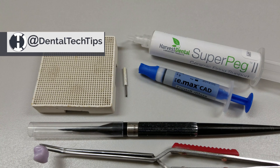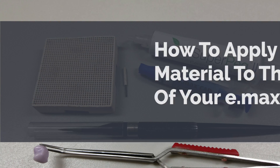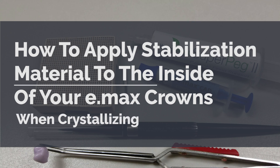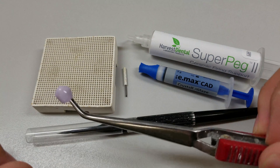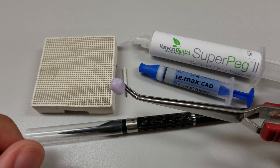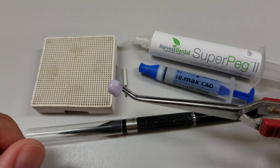Hey, what's up guys, Min here from Dental Tech Tips. Today's tip is thanks to a user named Tom on a Facebook group that I'm a part of. The issue they're having is a little bit of white residue appearing at the margins when doing their crystallization firing.